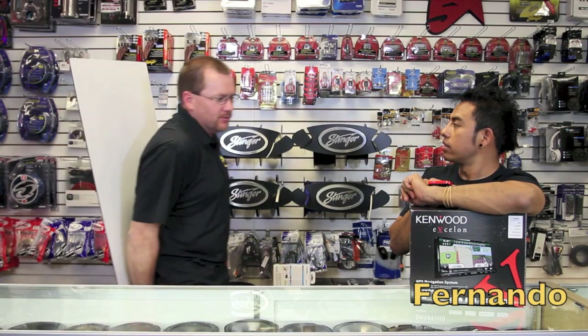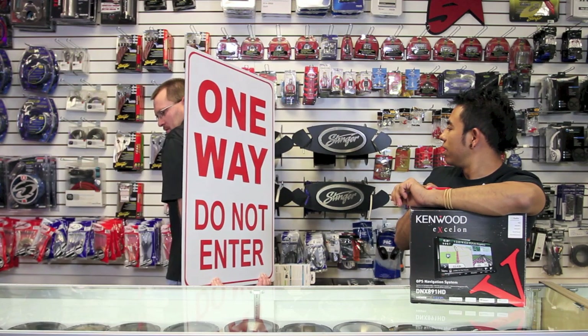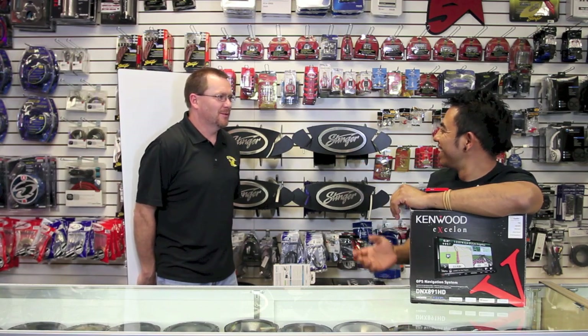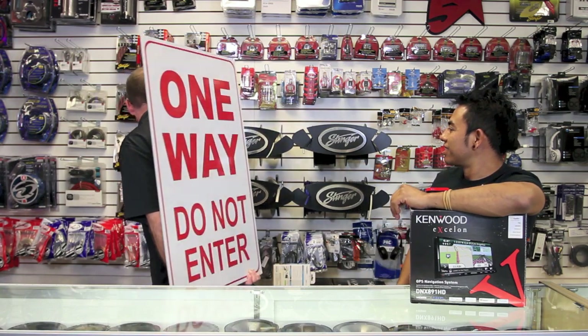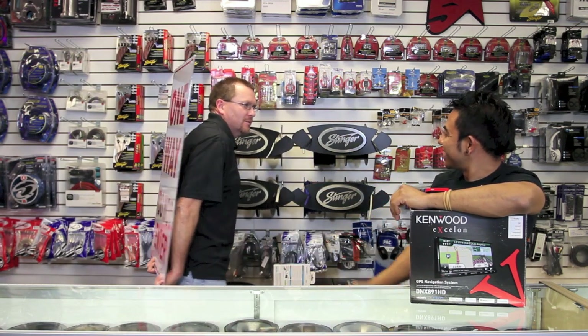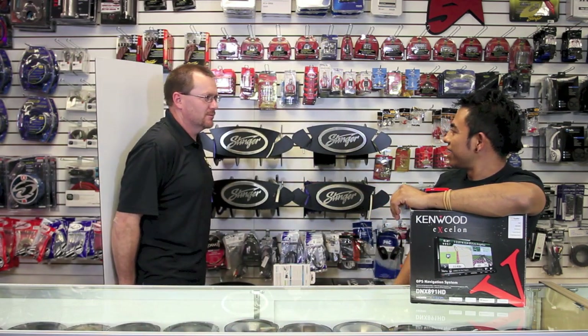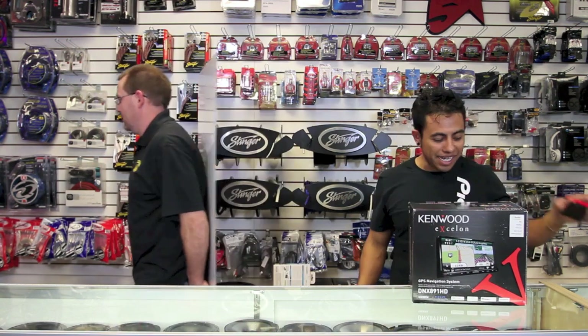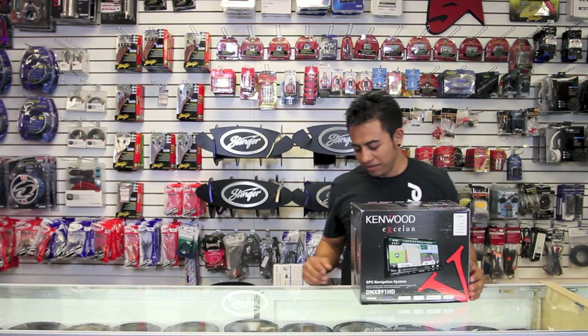Hey man, we got the radio ready? We're all set and ready to go? What are you carrying, man? What are you talking about? I'm not carrying anything. Dude, what are you seeing that I'm not? I don't know what you're talking about. I have no idea what you're talking about.